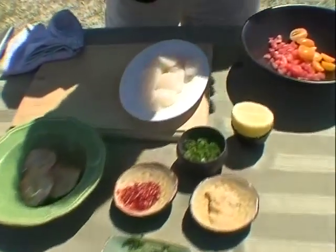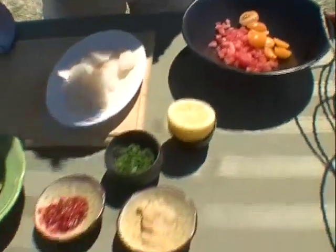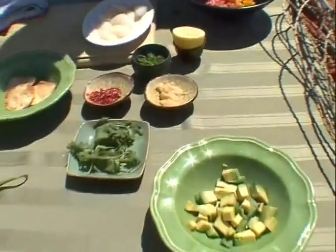Sea scallops, some tomato salsa, avocado, garlic, chili, cilantro, lemon. Let's get cooking.